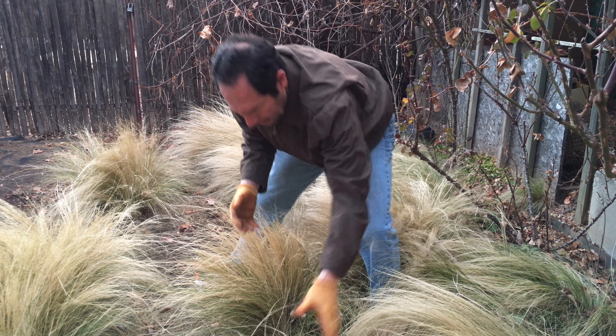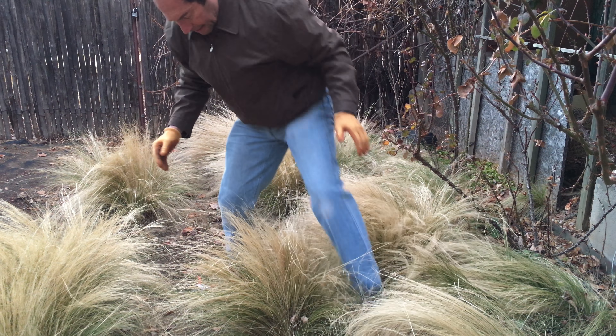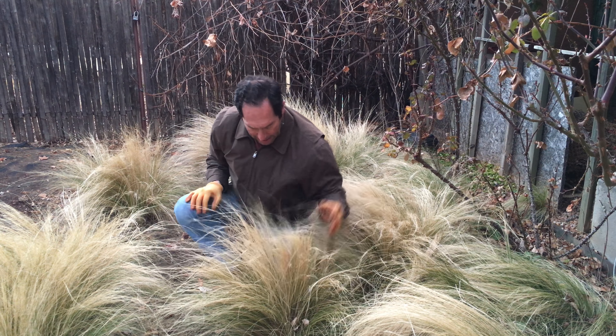As you can see, as I lift up, I bend over the tip, and that allows me to pull out more of the brown.